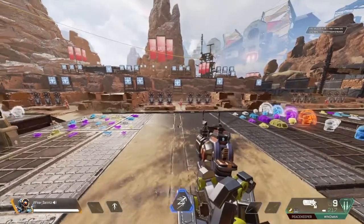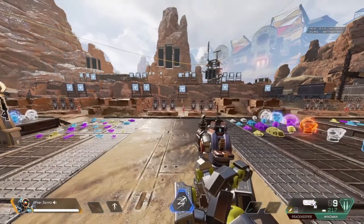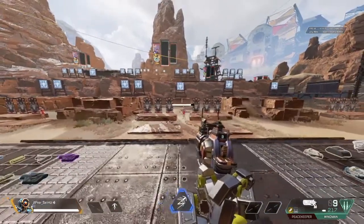Alright, welcome back to another video. Today we are going to be going over a few tips to help you improve your gameplay and outplay your opponents in Apex Legends.